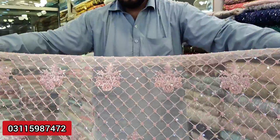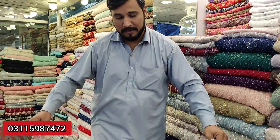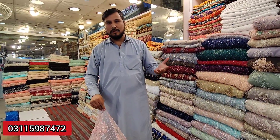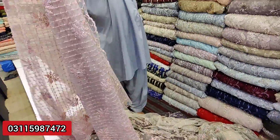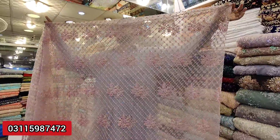I also want to tell you how much customers need loose cutting. This is a loose cutting — maxi frog, gown, shirt, etc. This is totally fancy work. As I also told you: maxi frog, etc. This is a very beautiful design and a very easy design.